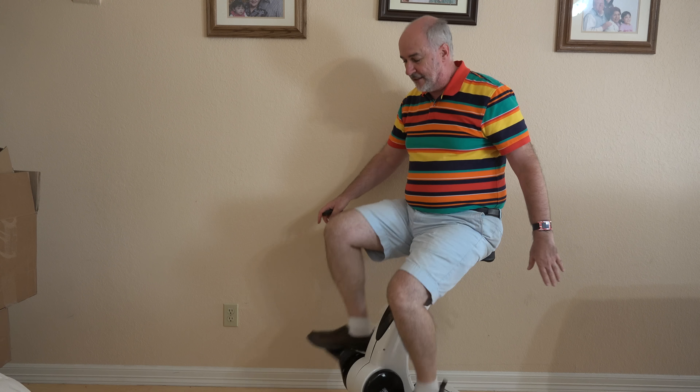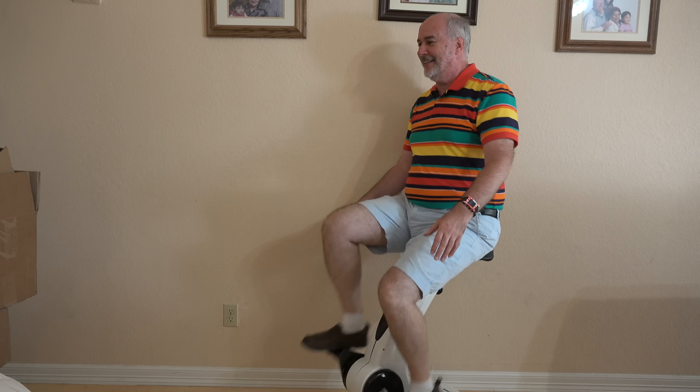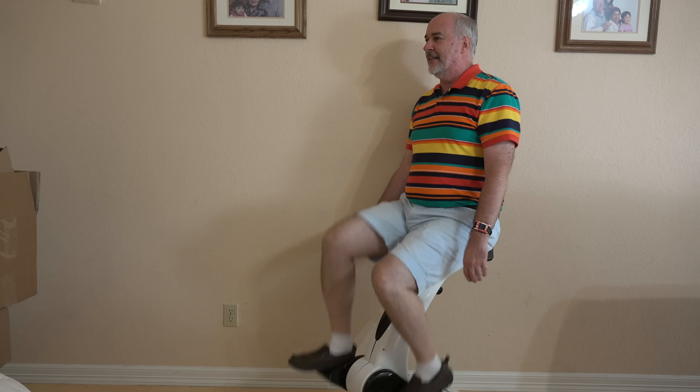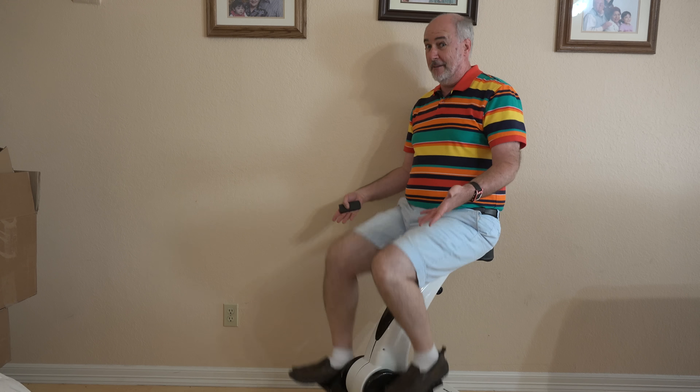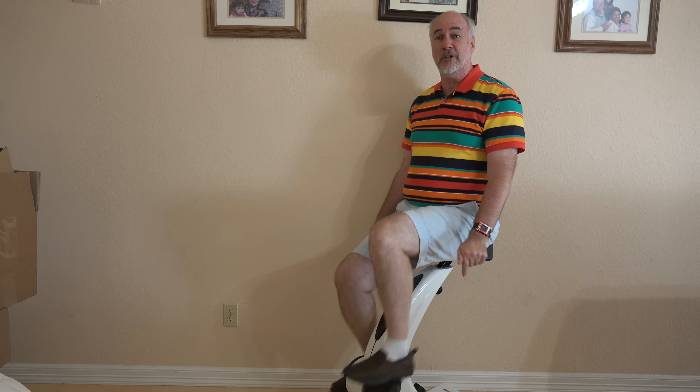Now I'm at level one, the lowest resistance — it's like I'm not doing anything. I think you could work up a sweat even at this level just by pedaling this fast. And I can watch TV while I can hear myself clearly. There's not so much sound even going this fast to bother listening to the TV, the radio, or something like that.